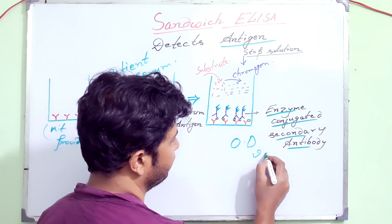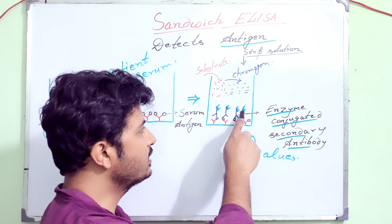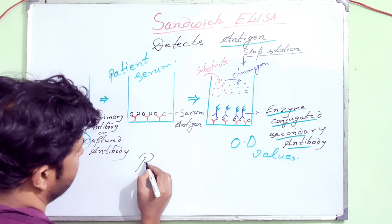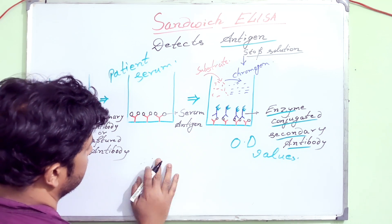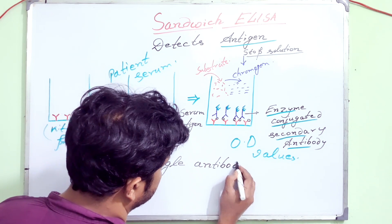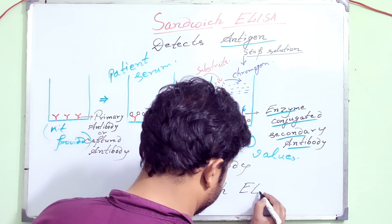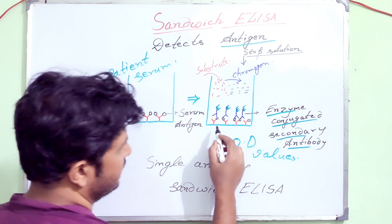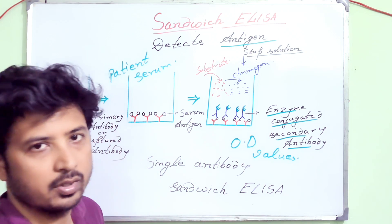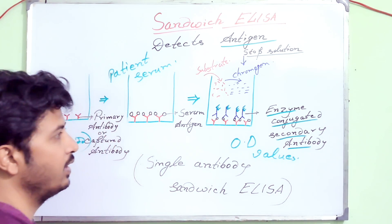Here the antigen is detected and directly bound by the secondary antibody conjugated with the enzyme. This method can be considered as the single antibody sandwich ELISA, because the antigen is directly detected by the secondary antibody — I am not counting the captured antibody as a detection antibody. So the antigen is directly detected by the secondary antibody that is bound to the captured antibody. This method is the single antibody sandwich ELISA.